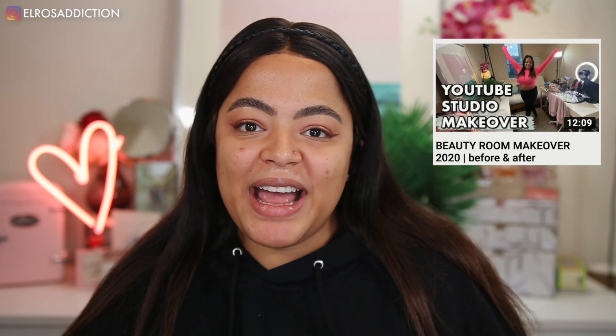Hey, welcome to my channel, I'm Elma. Thank you so much for joining me for this Pat McGrath concealer powder review, demo, and wear test. We're gonna get right into it. I do hope you like this video. This video should have been up a while back, but as you can see I kind of redid my beauty room. If you want to see all that, be sure to check out my video over here in the card. Sit back, relax, grab yourself a little snack and let's get right into it.